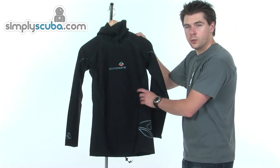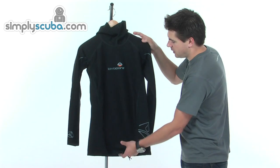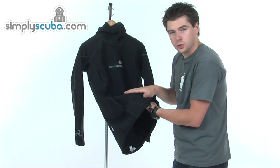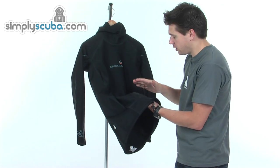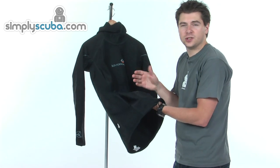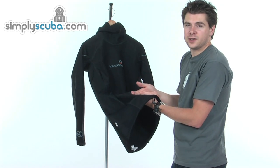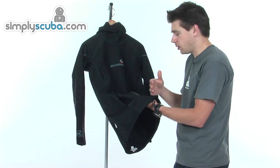As with all the Lavacore base layer products, it's made from a three-layer material. The outer fabric is a waterproof and windproof polytherm material, so it's stopping any wind from causing any chill against the body, but also stopping that water penetrating as well. It is obviously still breathable, so perspiration will still pass through.